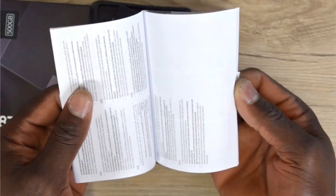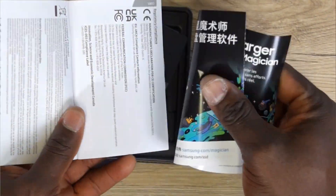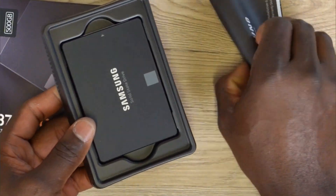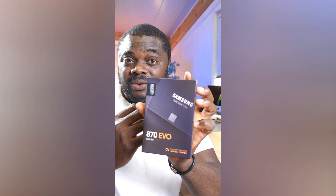If you decide to go for this drive, you're going to receive something that looks like this — beautifully and professionally packed to avoid any form of damage during transportation. The finishing is superb. In the space of solid state drives, not so many drive manufacturers go this length to deliver their drives using such quality materials.